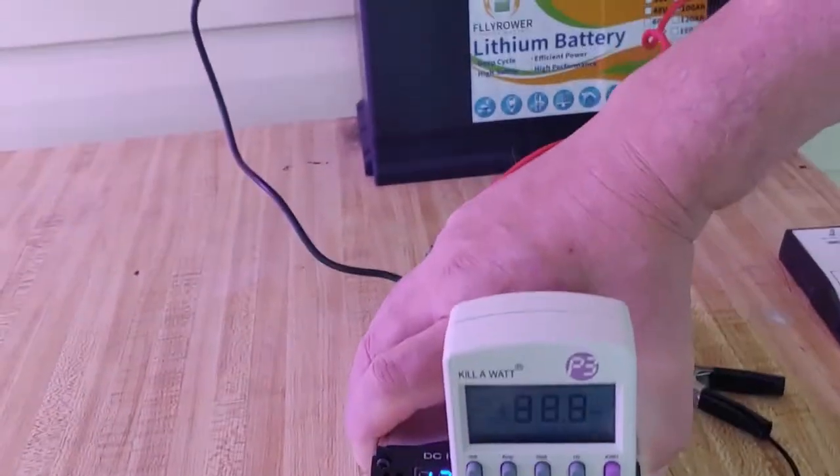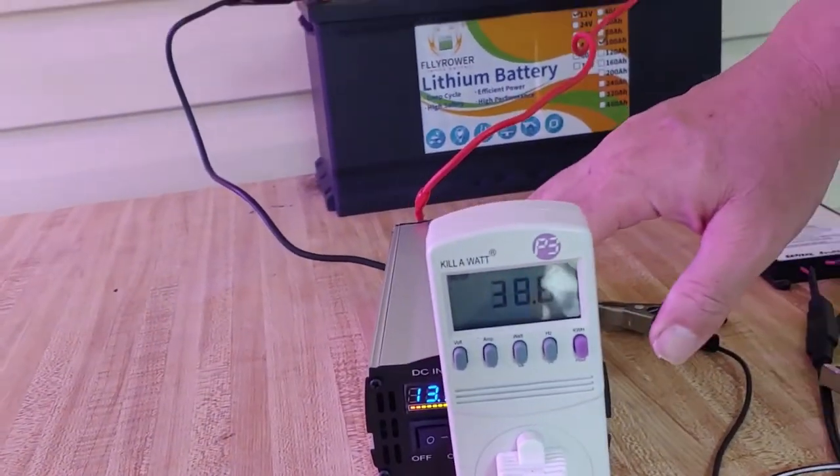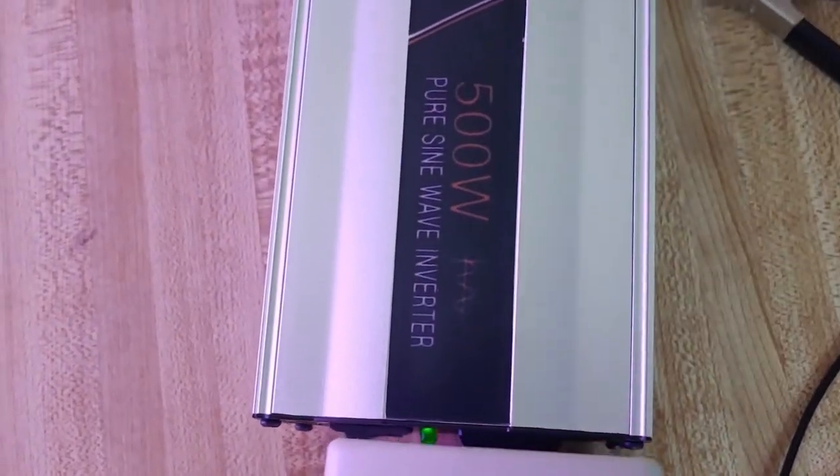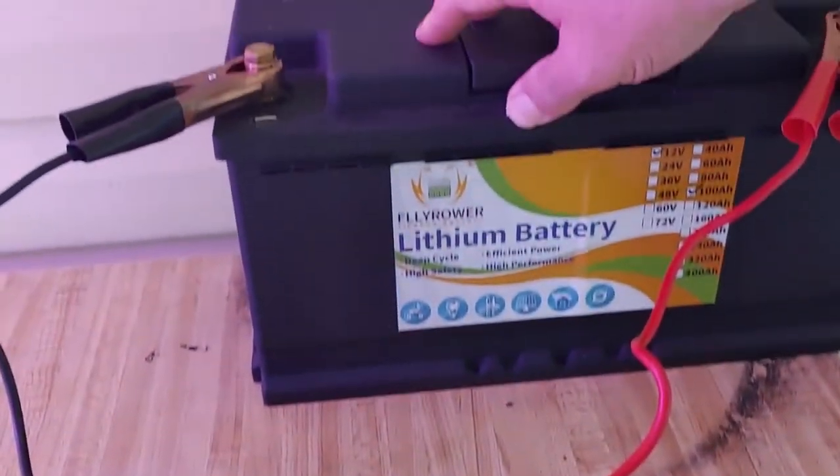At the moment I have a pure sine wave inverter here. I also have it connected to a battery, which is going to run my system.